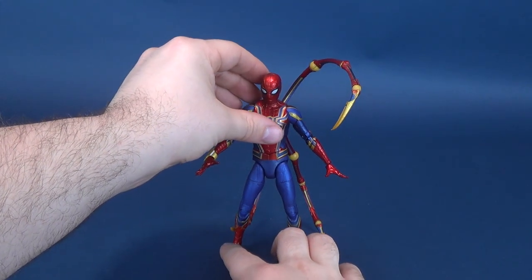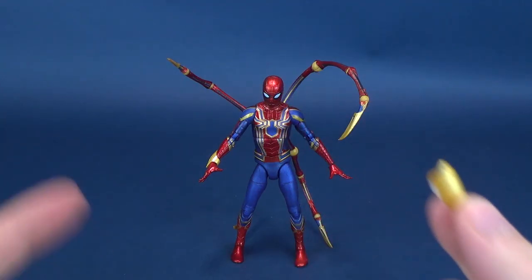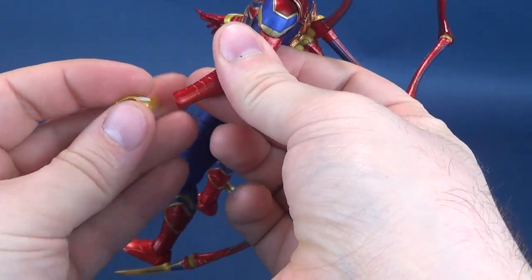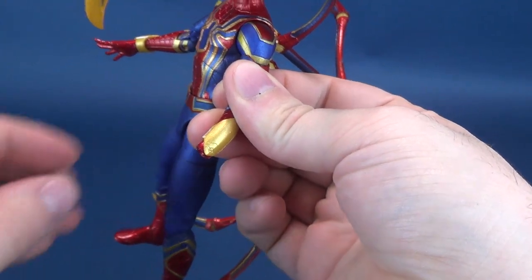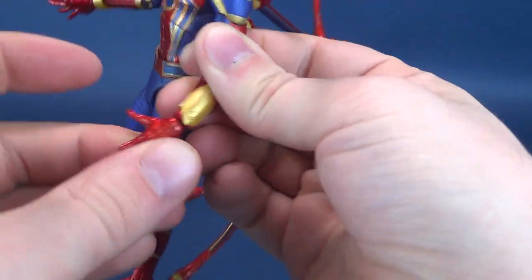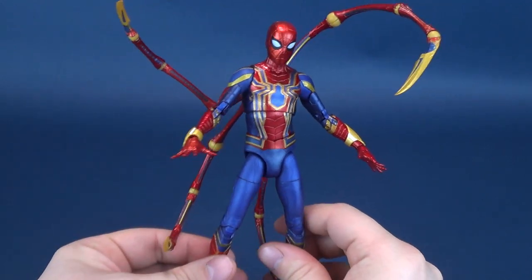Bear with me for one second. My reason for stepping away is that I just realized, while changing out the hands, the gauntlet fell off of Spider-Man. This is certainly a fixable solution — I'm just going to slide that back onto his arm. That would have been disastrous. I didn't realize it had fallen off until we were looking at the hands. Many people would have said, 'Hey, you're missing a gauntlet on the other arm.' Yes, you would be absolutely correct.